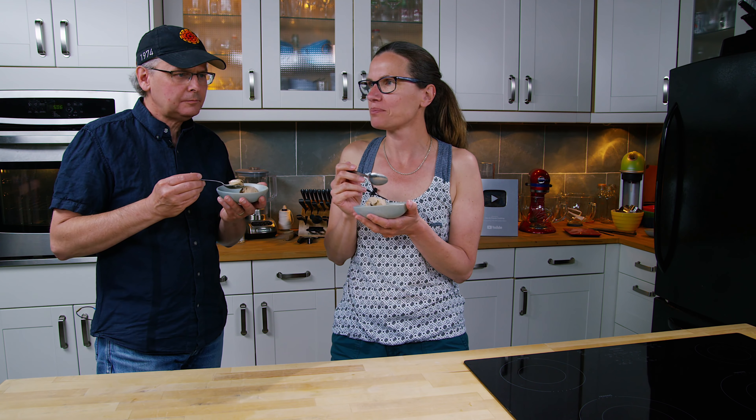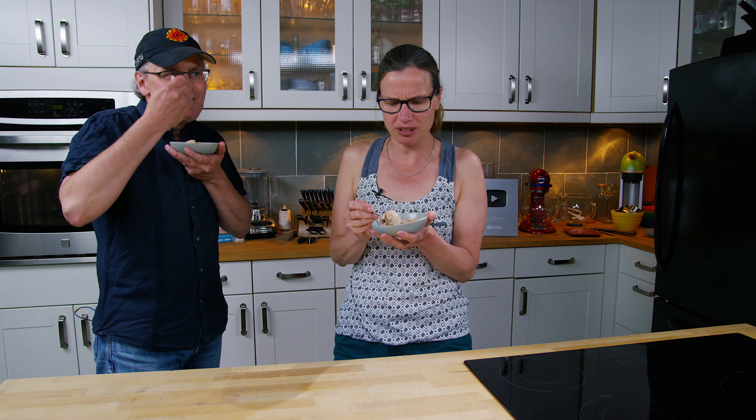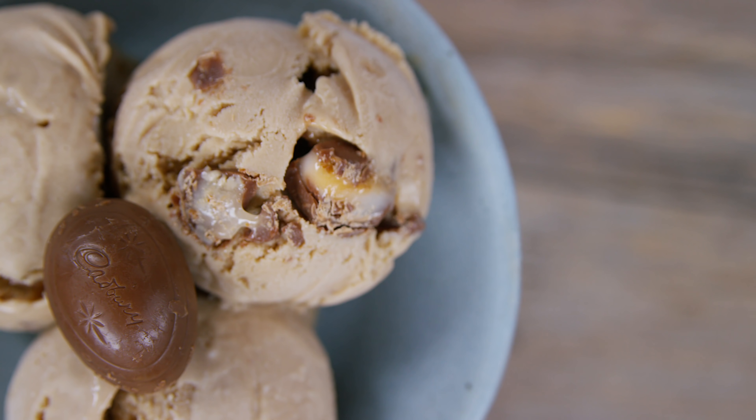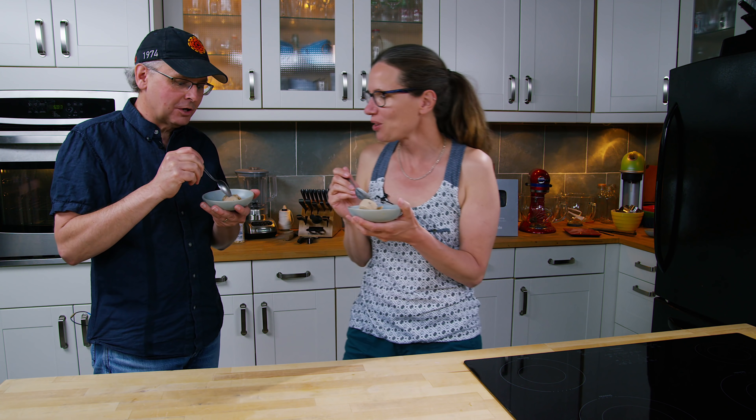It's kind of an almost weird caramelly flavor. I'm kind of surprised that there's a caramelly flavor to it. When you get a little piece of the cream egg in your mouth and you get a hit of that sugar and the crunch of the chocolate — this is really good.